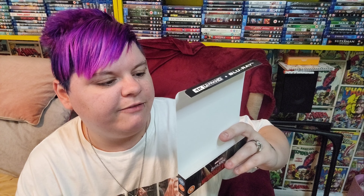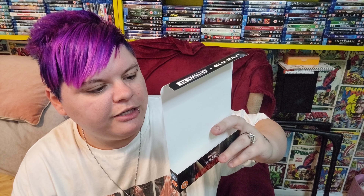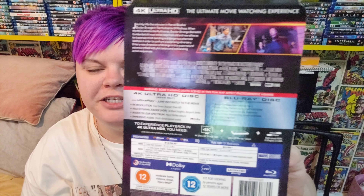On the Blu-ray you've got the audio commentary, the featurette 'Constructing the Multiverse', 'Method to the Madness', 'Introduced in America to Chavez', bloopers, gag reel, and deleted scenes. You've got three deleted scenes on this, but I am more interested in the bloopers because I absolutely love watching bloopers — I think they're so hilarious.